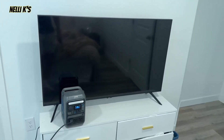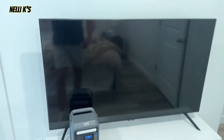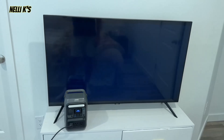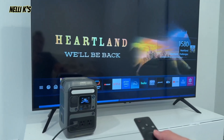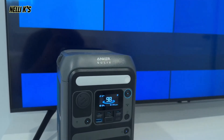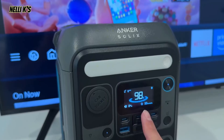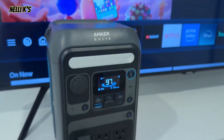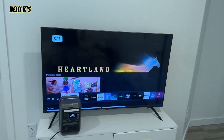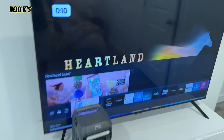Another test I want to show you guys is with the TV. This is a 55-inch TV, so I have it plugged in right now. I got the AC power turned on. Now I'm going to turn it on and we'll see what happens. The TV turned on. It looks like it's using about 85 watts right now. With 98% battery, we're going to be able to use it for about three hours. So this is cool to know — if you wanted to run a projector, a TV, or even a computer, you should be able to run it no problem with this portable power station.